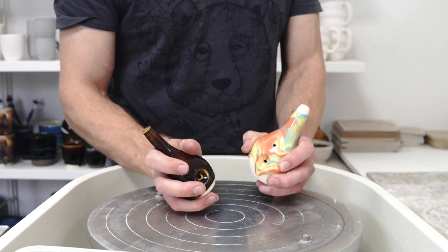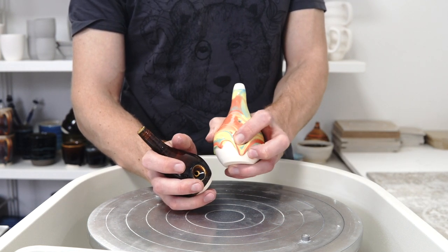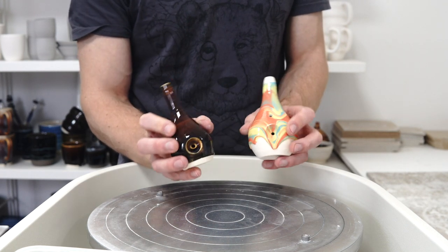Those are the first ones I've thrown. Obviously it works with drippy slip and you can stamp the bowl directly into it, which is quite neat. And then this is the new place that I'm working on.